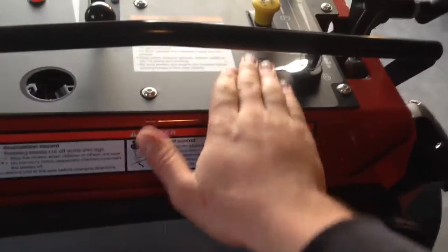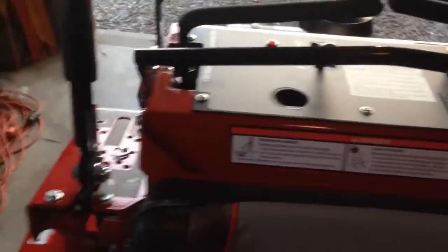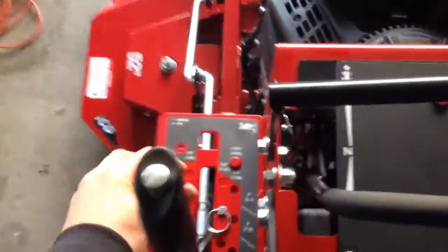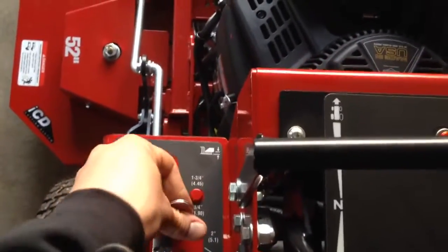I'm not real sure what this connector is. Somebody told me it was for a light kit — I guess Ferris has a lot of light kits available, so we'll never end up using it. Your deck adjust is here; it's all a one-pin adjustment.